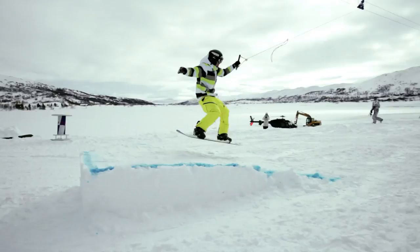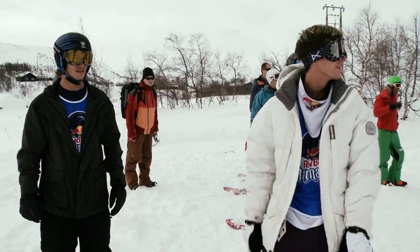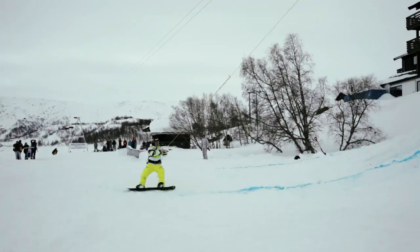Nice, yeah, that looks way better. No wind today, so we're just hitting the cable — we just set it up. Last year I enjoyed this so much, it was so much fun. Gonna give it another go this year. Sigve's on it right now, nailing some sick shit.